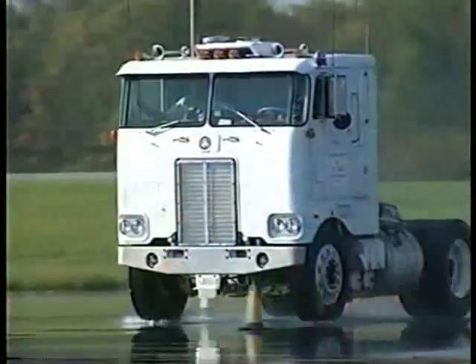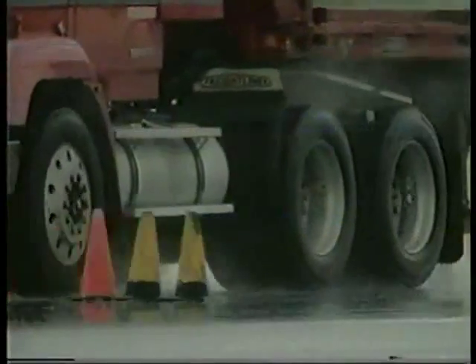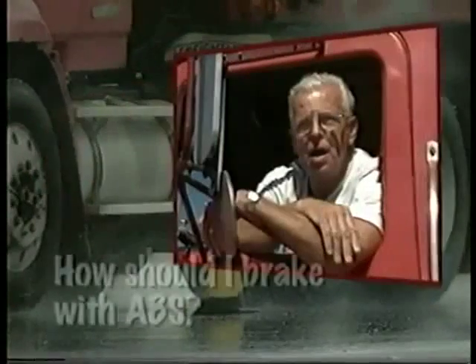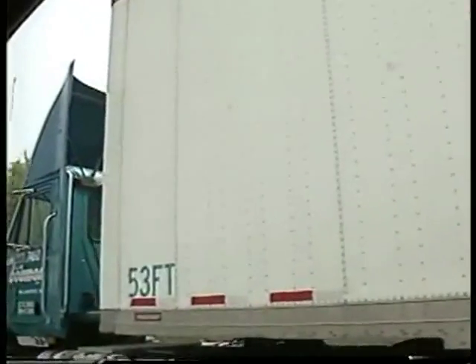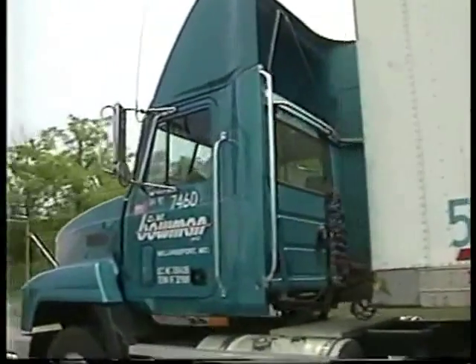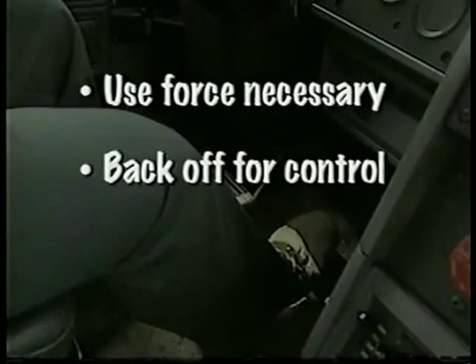ABS does let you stop as you always have under normal conditions. In general, when you drive a vehicle with ABS, you should brake as you always have — brake as if the vehicle is not equipped with ABS. Use only the braking force necessary to get the needed deceleration. As you slow, monitor your tractor and trailer and back off the brakes if necessary to safely stay in control. Brake the same way regardless of whether you have ABS on the tractor, the trailer, or both.